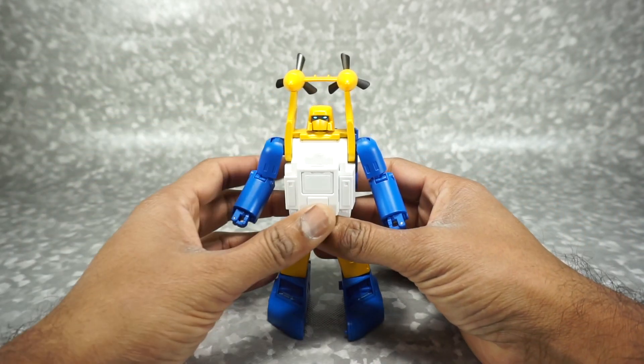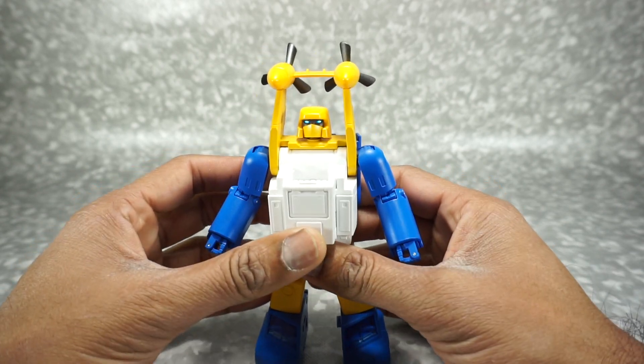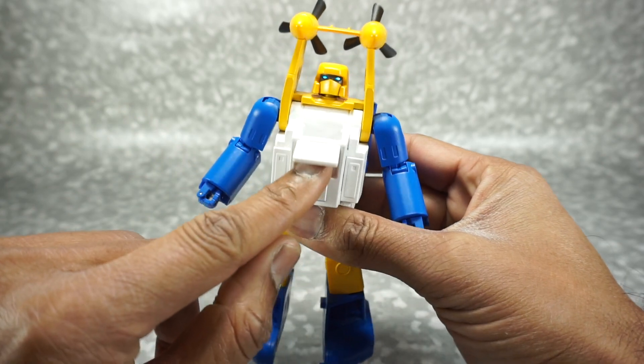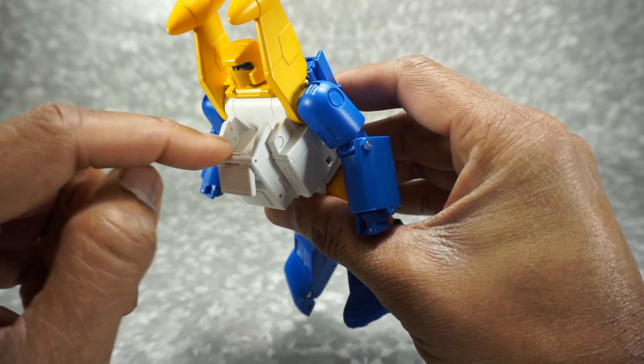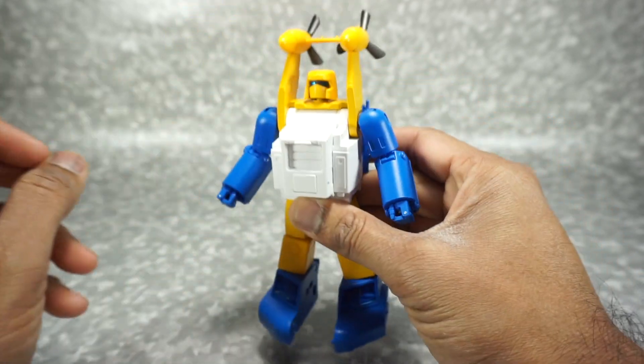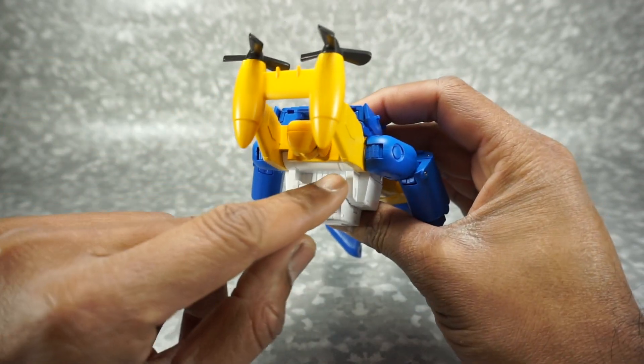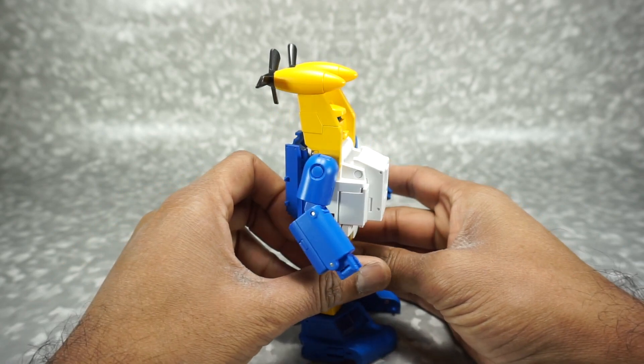You also get some accessories. Out of the box there are a couple of things you have to do. First, you want to flip this panel here — it's just folded down. You can push right here, which allows you to flip it over and fill up the chest. There's a little bit of a gap, but I don't really mind — I think it looks okay.